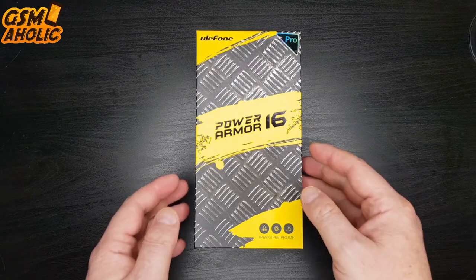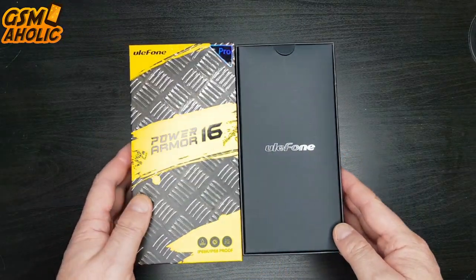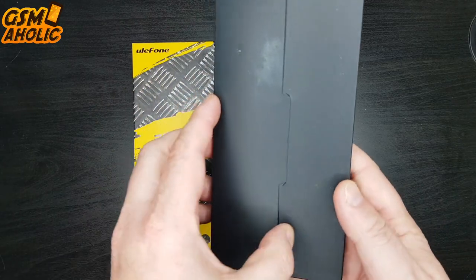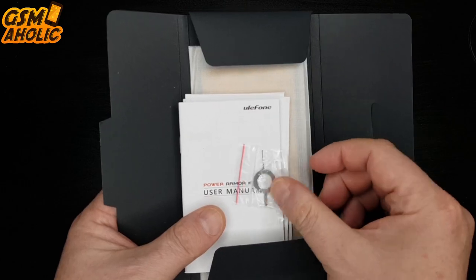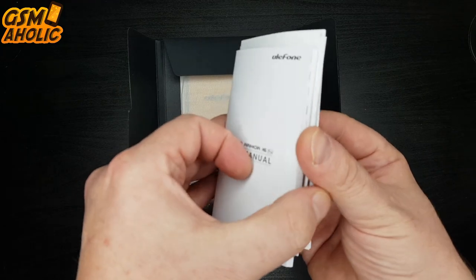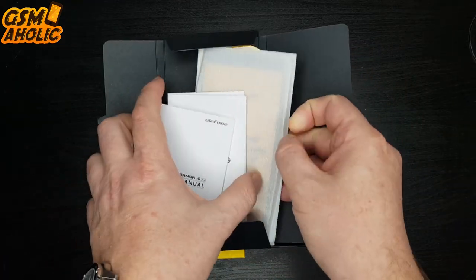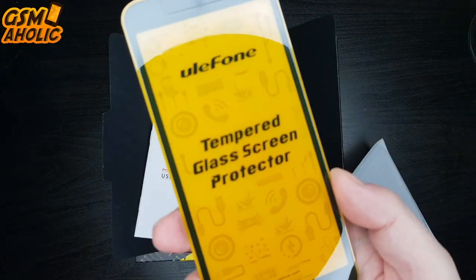We will look at all these things a little later, and now we have moved to our unboxing of the Power Armor 16 Pro. The smartphone is placed in the traditional Armor Series box with its signature yellow color and printed metal elements that represent toughness. I really like the design of this packaging. Now let's see what's inside the box. Right on the top there is a cardboard envelope with the SIM pin, and a lot of paperwork including the Power Armor 16 Pro manual, which looks very attractive and neat.